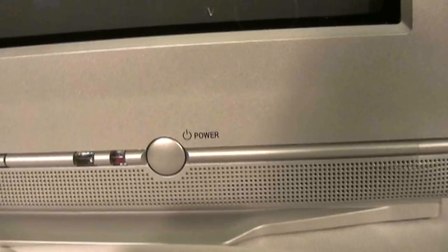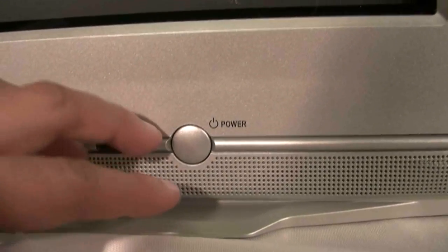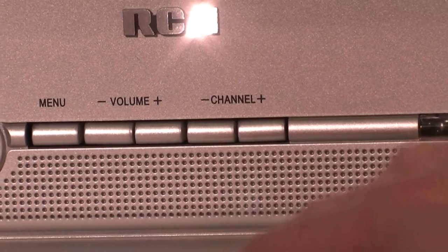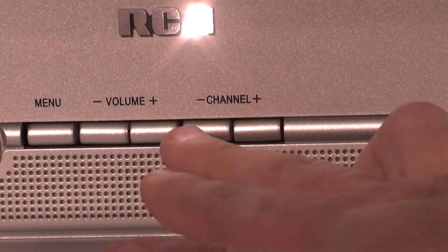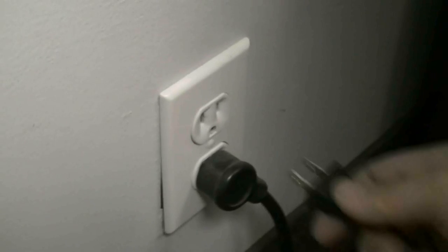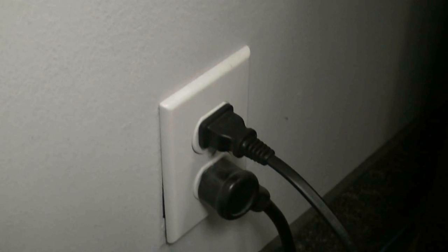Now turn on your TV using your TV remote control or the power button on the front of your TV. Then put your TV on channel 3 using your TV remote control or the channel up and channel down buttons on the front of your TV. Now connect the power cable of the converter box to a suitable wall outlet.